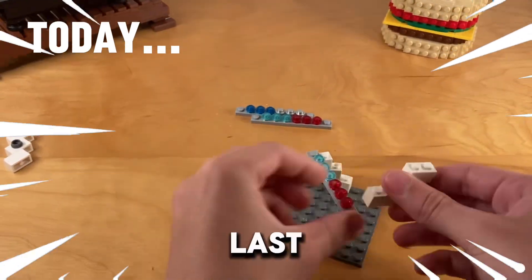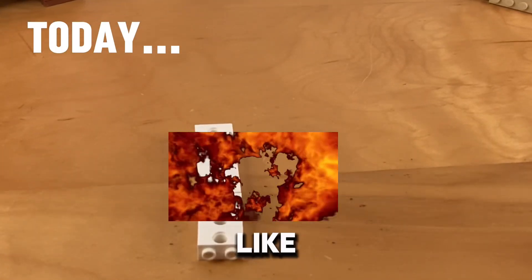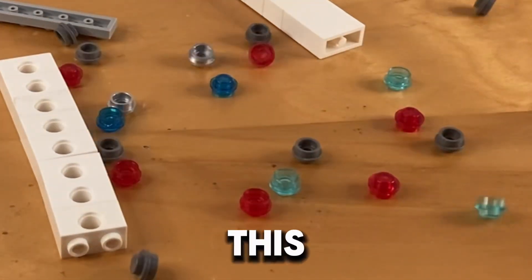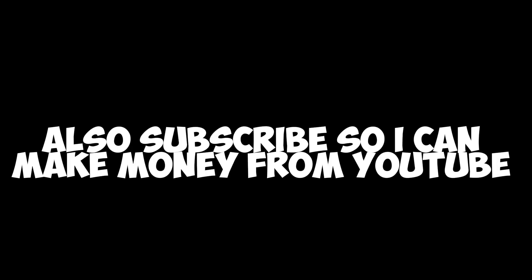That was my last one. And yikes. This project got me like 97%, so you can probably trust me. I'll try my best to make this entertaining for you all, but let's see how I do. Also guys, subscribe so I can make money from YouTube.